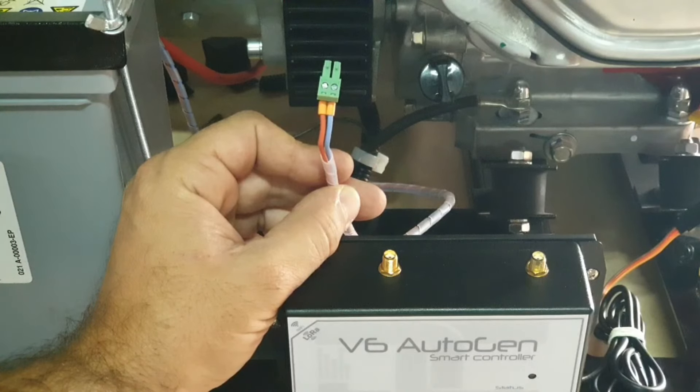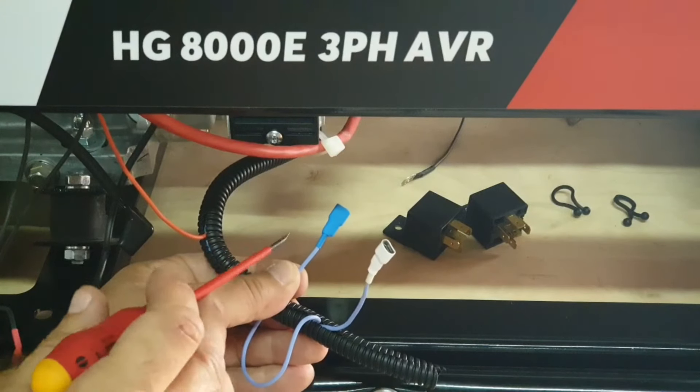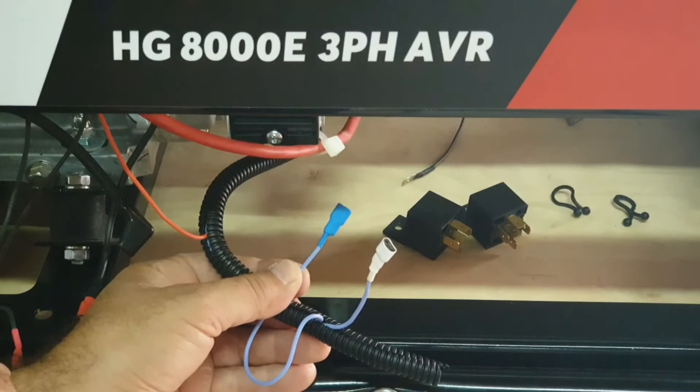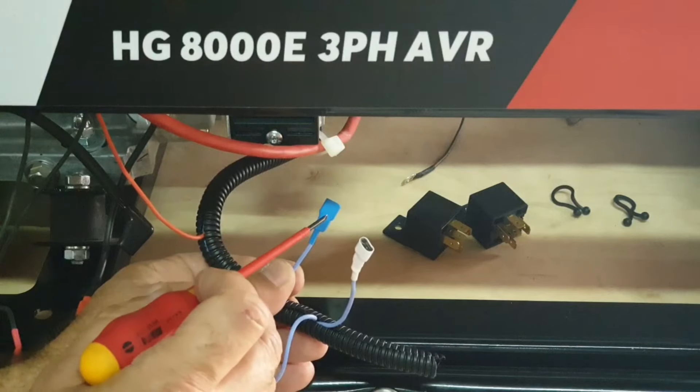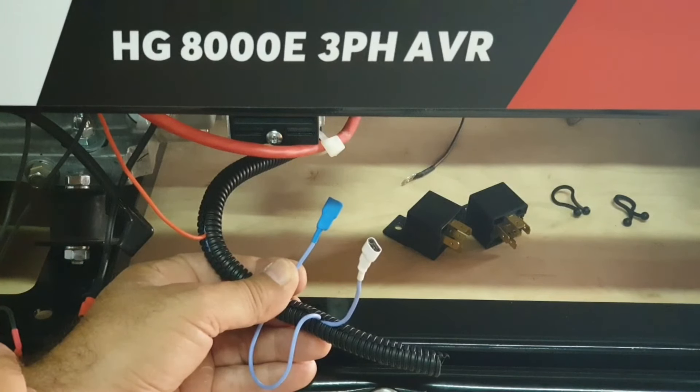I've color-coded all the termination plugs to make it easier for everyone to understand. The blue color is pin number three, which is going to be used for the stop relay, and the white color is pin number four, which is going to be used for the start relay.